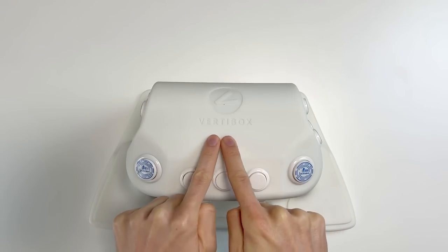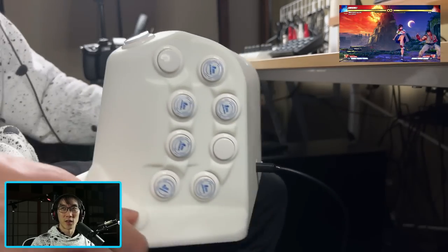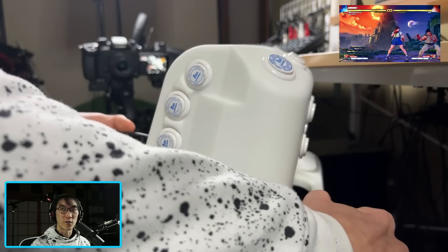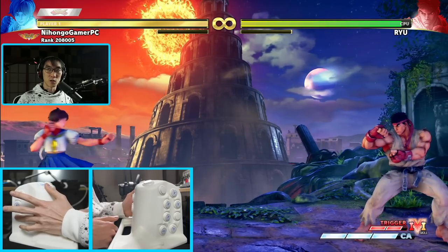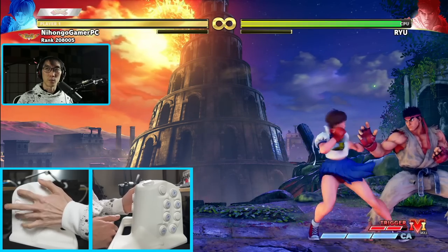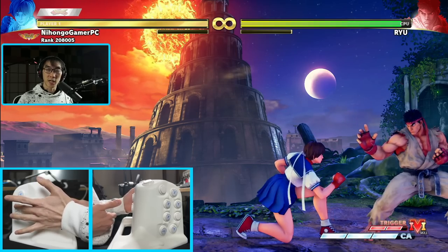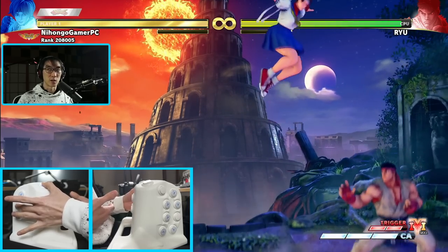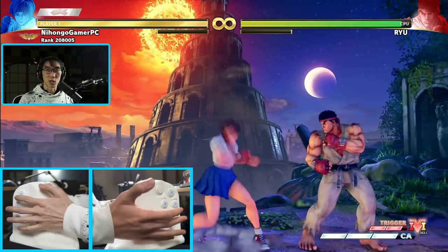So it's time to get out some fighting games and try the Vertibox. I've got Street Fighter 5 booted up with the Vertibox plugged in. There are so many buttons — it's a bit confusing — but I'm not too scared because technically this is a controller I'm familiar with. It's got three direction buttons on the left, a jump button on the top, and action buttons on the side. My ring finger moves me left, middle finger crouches me down, index finger moves me right — just like a standard all-button controller. It's using the same SOCD rules where pressing both left and right at the same time gives you neutral, and pressing down and jump simultaneously gives you jump.